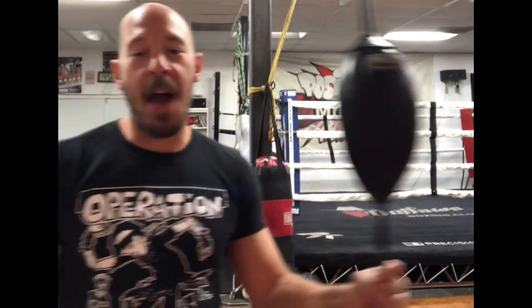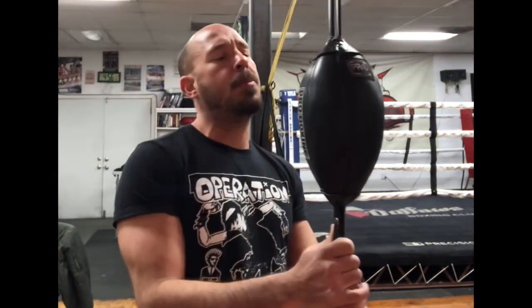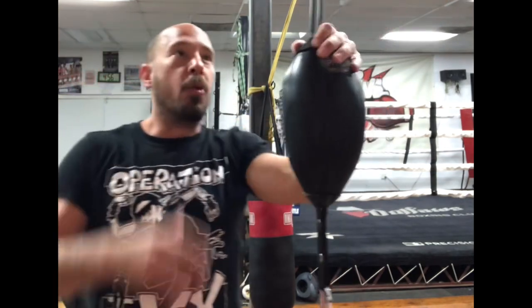Here all by myself in the gym today, so I thought it'd be a good time to talk to you about one of my favorite bags — the double-end bag. Now different gyms are going to call this different things: some people call it a floor-to-ceiling bag, some people call it a headache bag, a timing bag. We go by double-end bag, but we all describe the same thing.